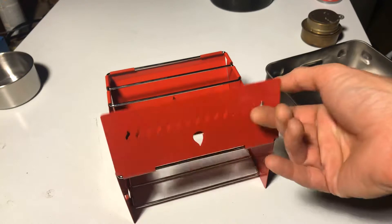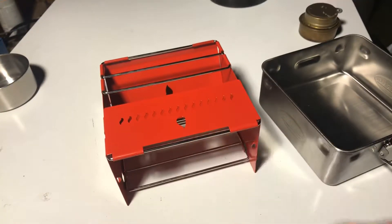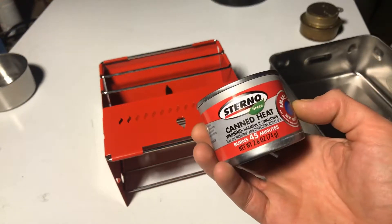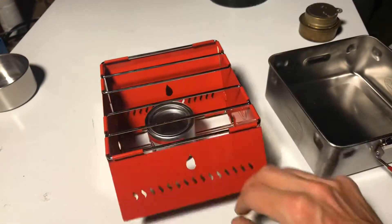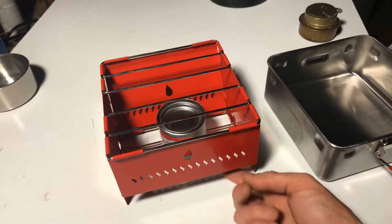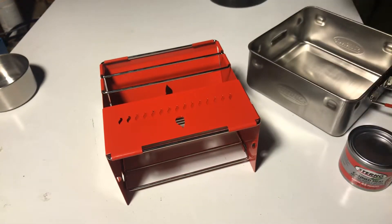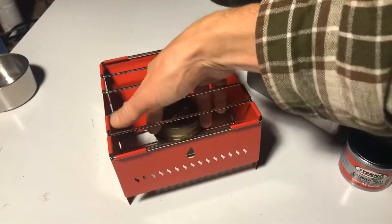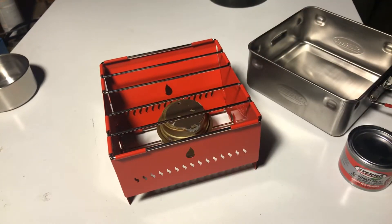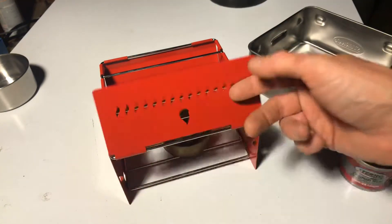I know people are going to be wondering what we can cook in here. When I grabbed this, right next to it on the shelf were the Sterno cans. They also make these little mini cans — you get 45 minutes out of each one. Obviously just drop it down in there, light it up, and have a go. The Trangia fits nicely as well, maybe a little high off it — a couple inches — but fits no problem.